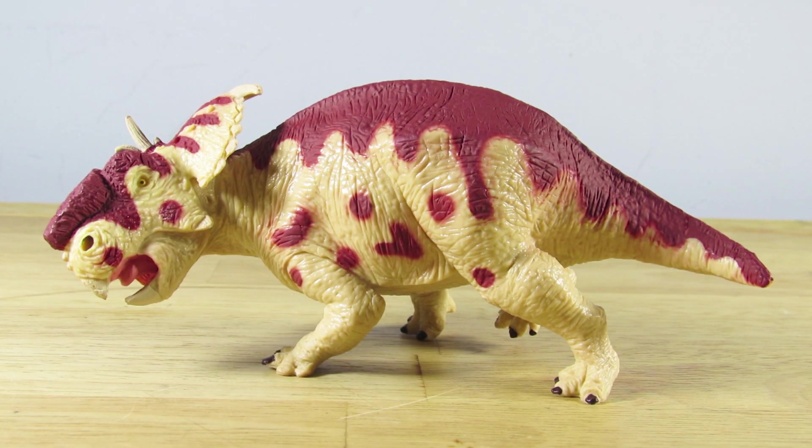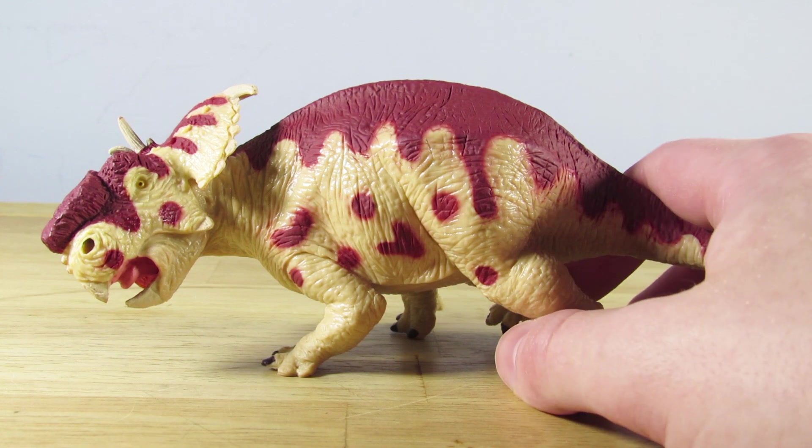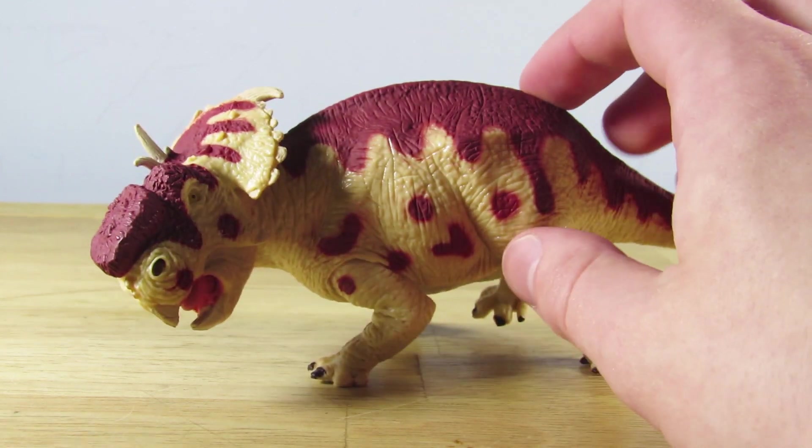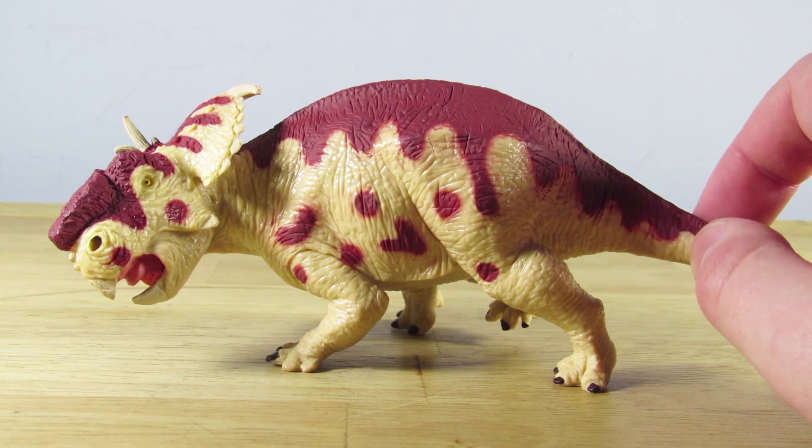Hey guys, SpinoDude here and today we're going to be taking a look at the Terra by Batac Pachyrhinosaurus. The Terra Pachyrhinosaurus is one of, if not my favorite Terra by Batac figure, and one of my favorite Dan LaRusso sculpts overall. It is probably my favorite Pachyrhinosaurus figure out on the market.